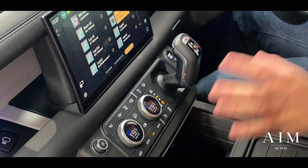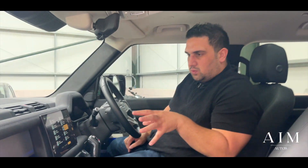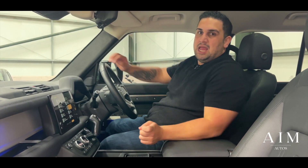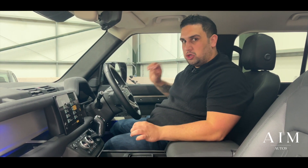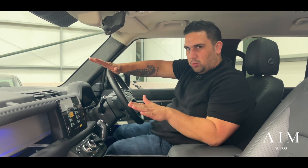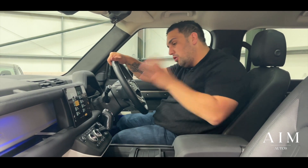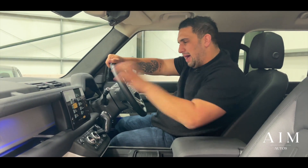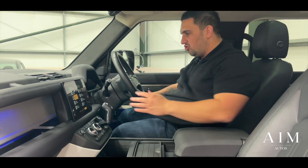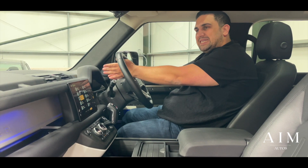Dual zone climate control, heated steering wheel as well. If you're worried about safety, it also has a ghost immobiliser — you have to put in a few digits to get the car started, so nobody will have an easy time trying to pinch this from you, meaning your insurance will also be cheaper. You've got Apple CarPlay, Android Auto, naturally you've got your air suspension, electric steering column, and the virtual dashboard on the inside as well.